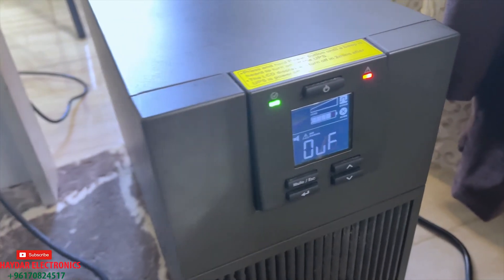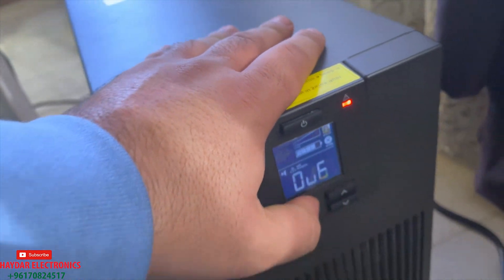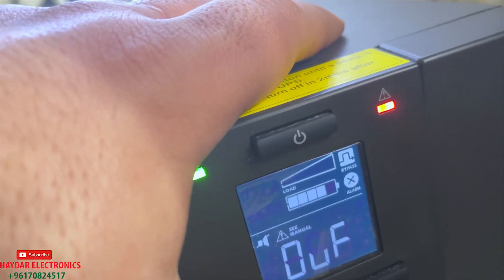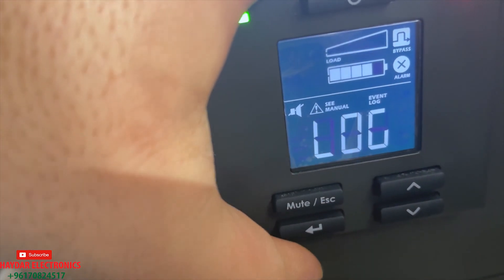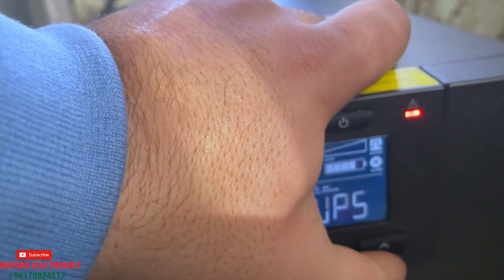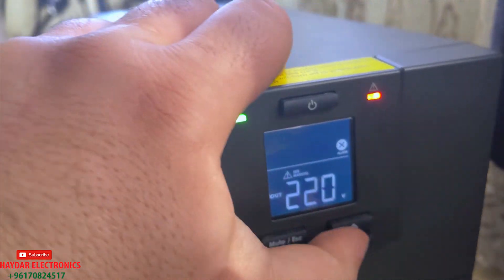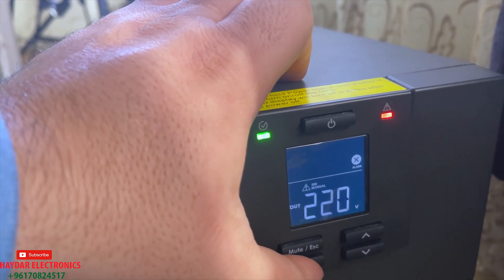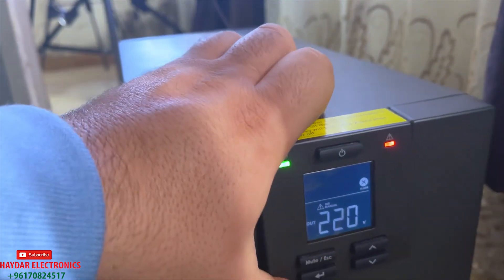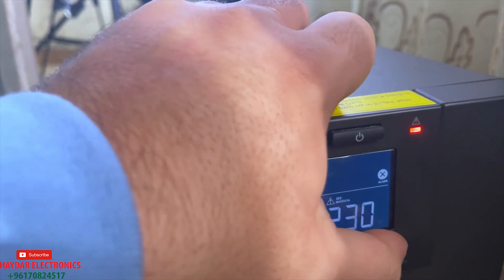So now we will fix this problem. First of all, you're gonna push this mute button, go to set, push this button. You can see here the voltage. Enter — you have 230 to 240.